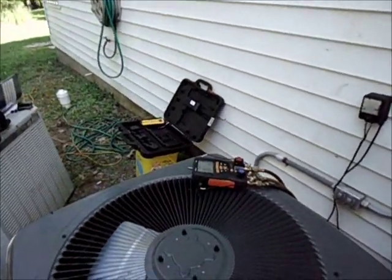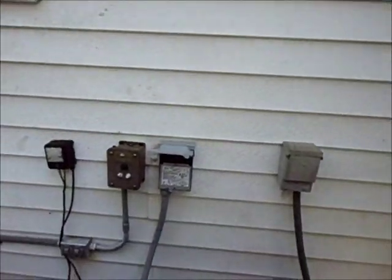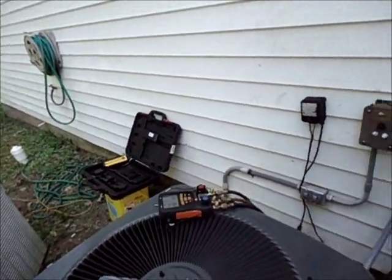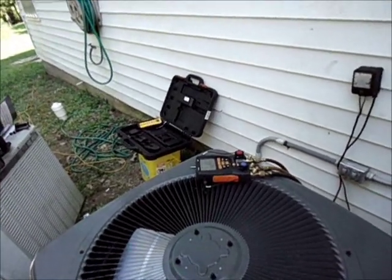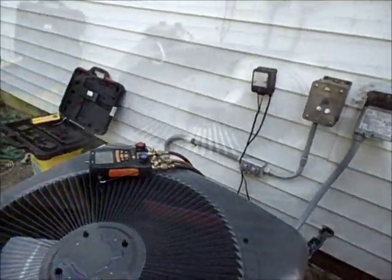Everything's done and we're getting ready to fire up the system. Sorry I didn't shoot better video — we had a little electrical problem. That disconnect box we showed earlier was all burned up, and we had some wires that were skint back inside the wall, so we had to repair that. That's why I haven't got good video, but we're going to fire up here in just a second.